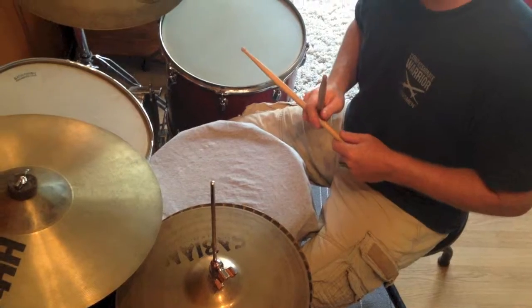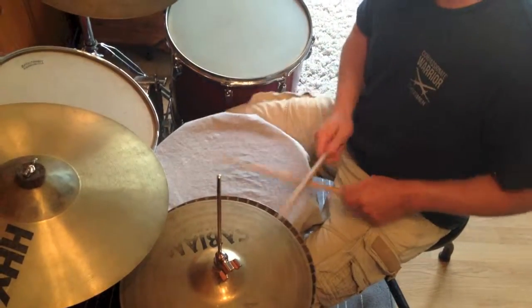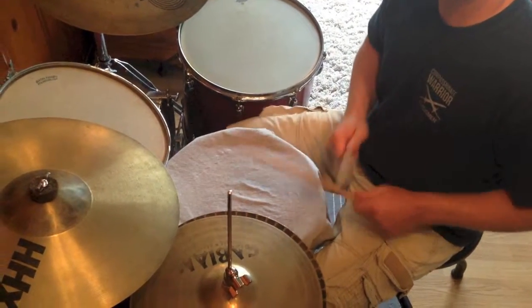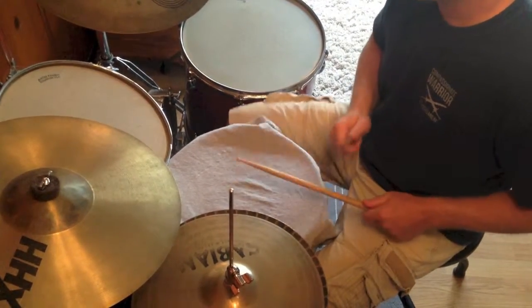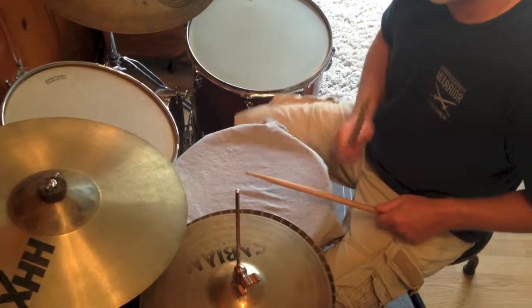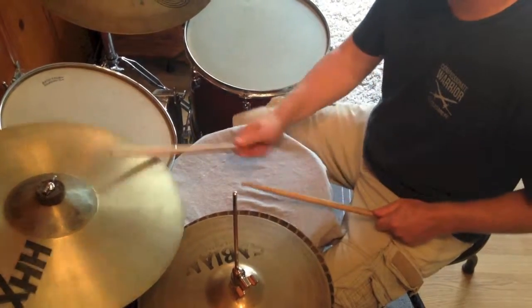Here's number one — I call it Rock 101. Here's the count, we're going to start off like this: one, two, three, four. That was Rock 101.